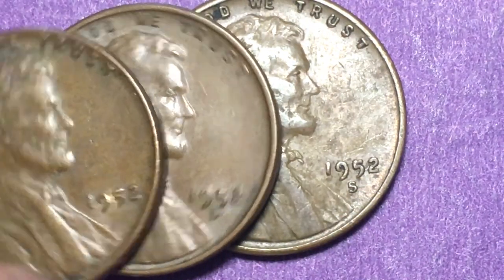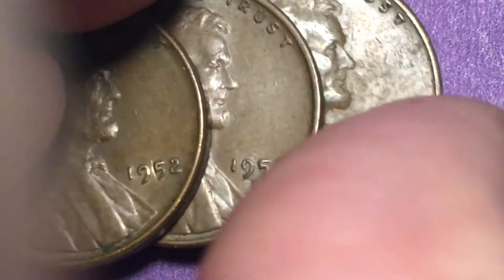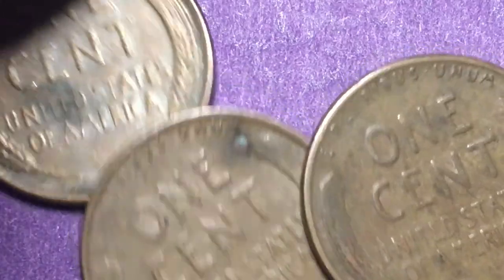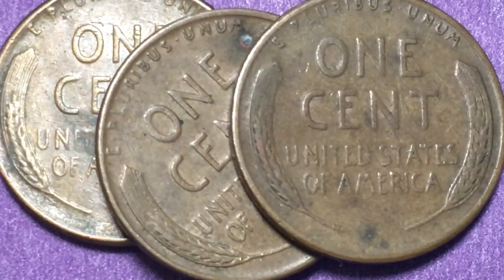So that's what we have today from the DC Coin World international coin channel. Remember, this is a copper — or bronze — coin with 98% copper. It's 3.11 grams, 19 millimeters in diameter, and 1.4 millimeters in thickness. They made this coin from 1909 until 1958, and this is the wheat cent reverse — there are the wheat cent reverses. Have a great day from DC Coin World international coin channel.